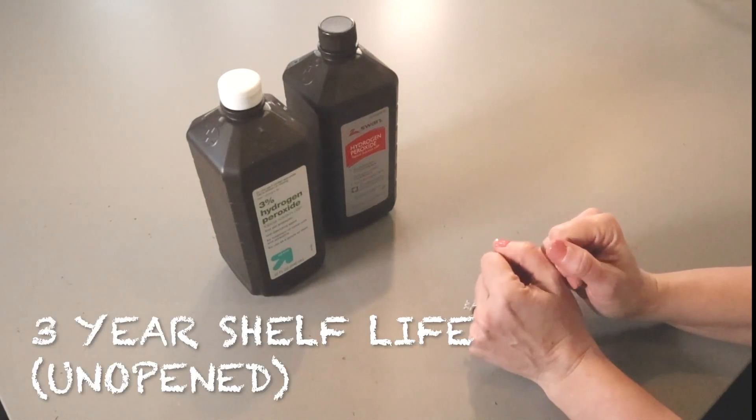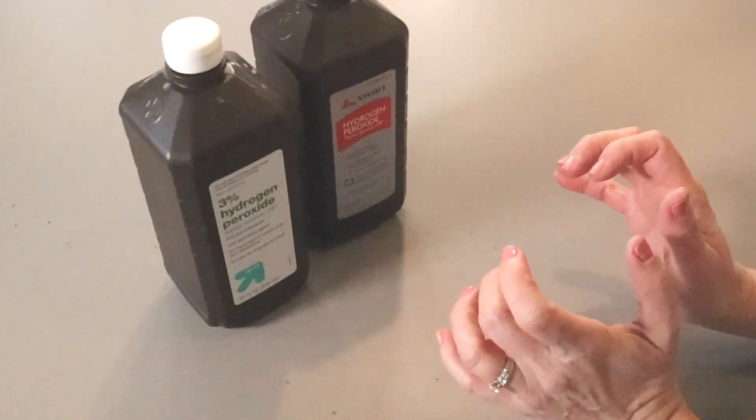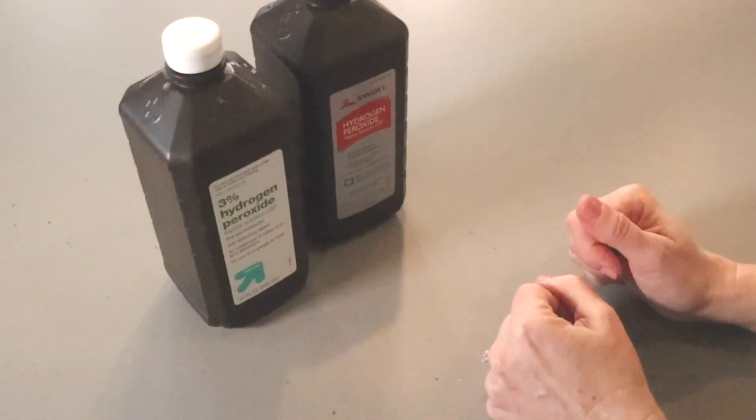The shelf life of peroxide is three years, but once you open it, it's only good for about six months. If you use it after it's effective, you're basically cleaning with just water.